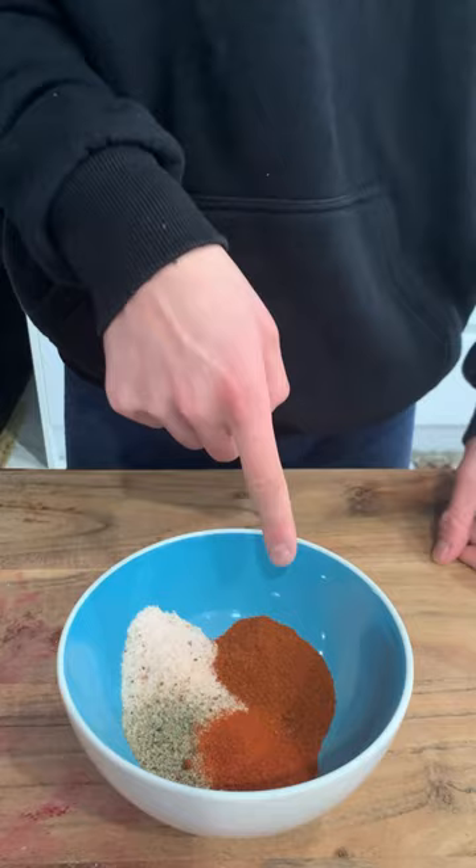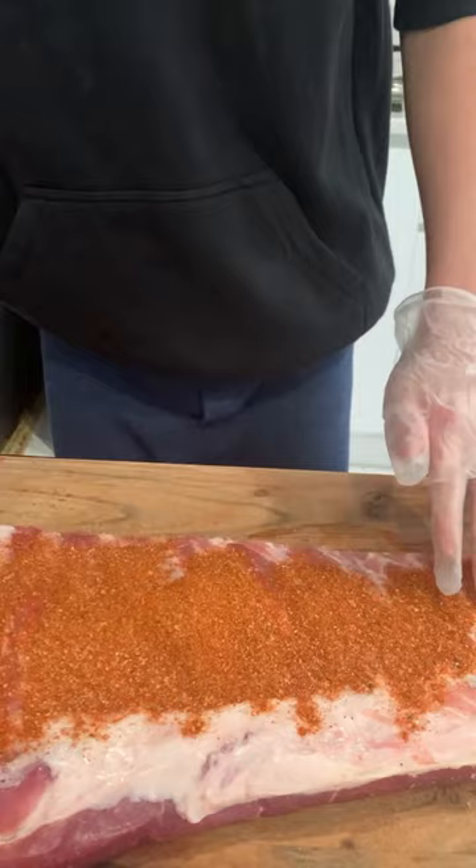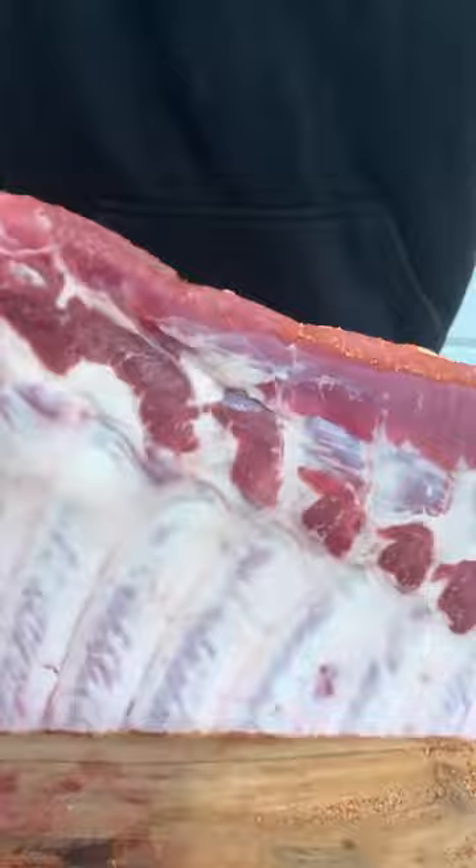Grab your ribs and give it a little stir — it's very necessary. Start heating it up. Now just start rubbing it through. Flip and give it the same amount of love, and rub that in as well.